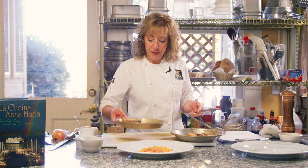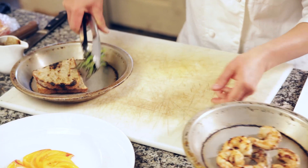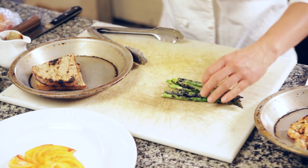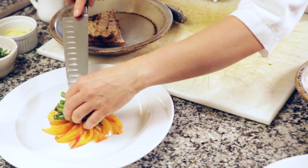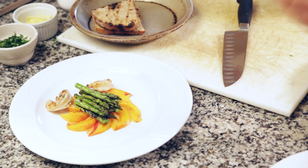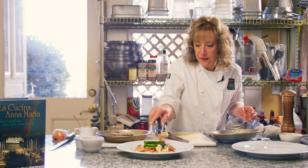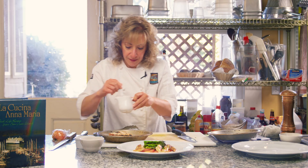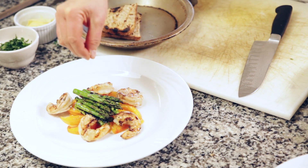Here we have our shrimp, grilled asparagus, and crostinis. I'm going to start with the asparagus — I'm going to line them up here. Since my tomato wasn't that big, I'm going to just cut these in half and put them on top. Then I'm going to take my shrimp and place them artistically around the tomato — usually odd numbers are a good option. And just a little bit of salt; probably would have been best to salt before putting the shrimp on, but just to salt the tomato.